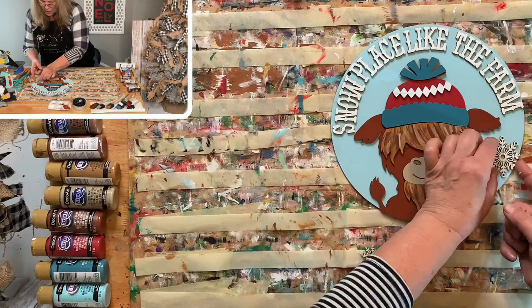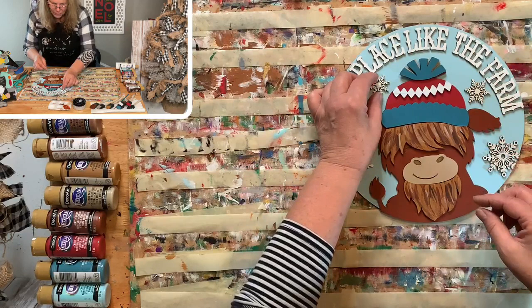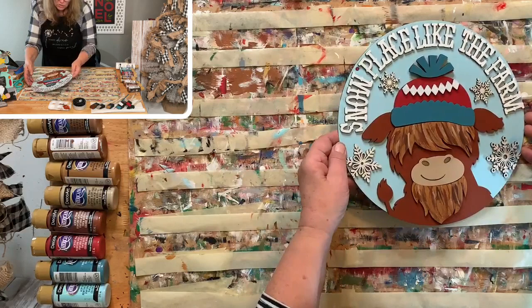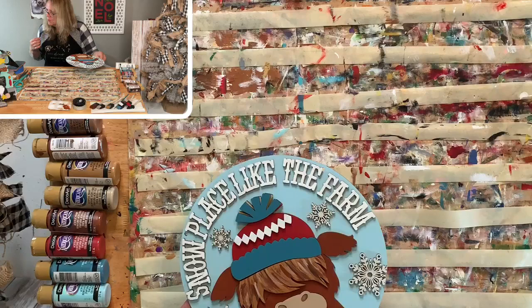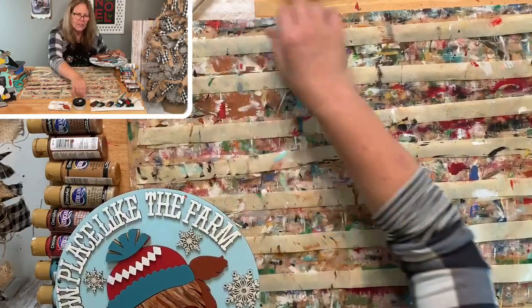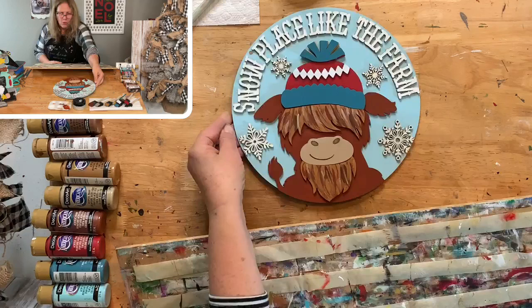'Snow Place Like the Farm' — how fun is this? This little guy is adorable. The letters have a flat edge so you have to look at which one goes where — they could be interchangeable. The little snowflakes go right here. We still need to ink stuff. He looks so cute — he is so sweet.